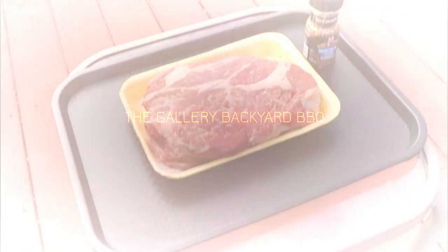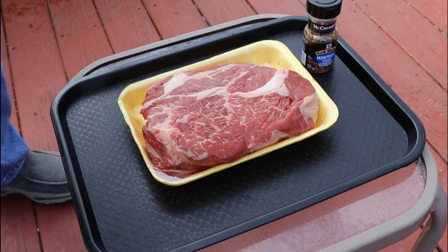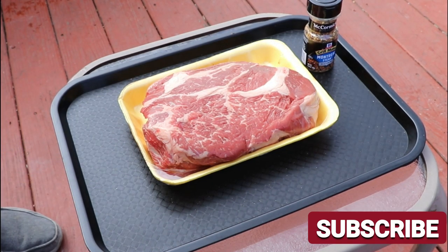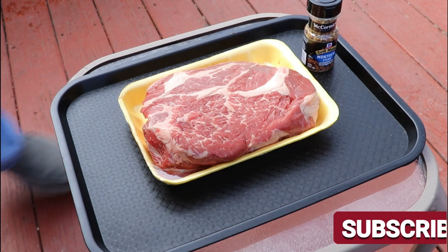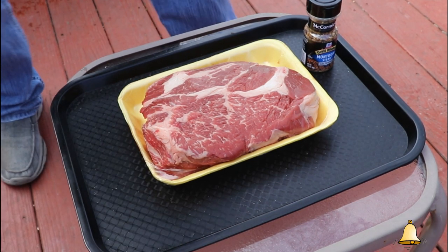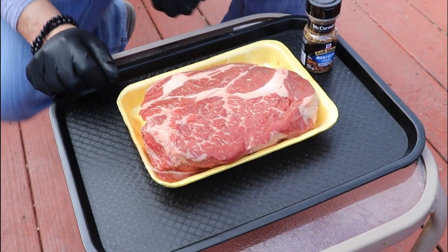Alright everybody, my name is Tommy and this is the Gallery Backyard Barbecue. Before we get going, hit that subscribe button, ring that bell, leave a thumbs up, and leave a comment down below. All of those are greatly appreciated and very important to the show.